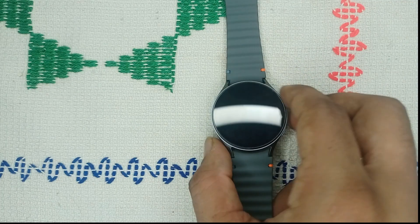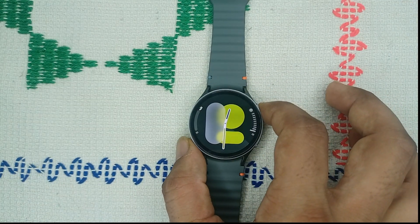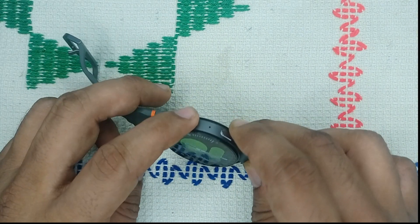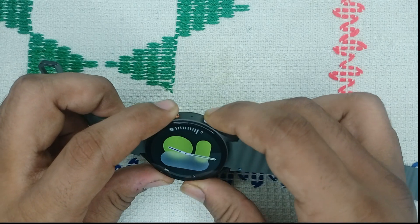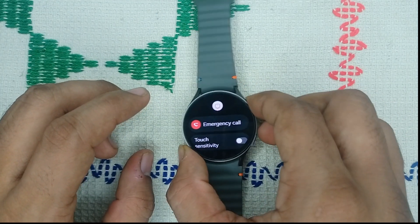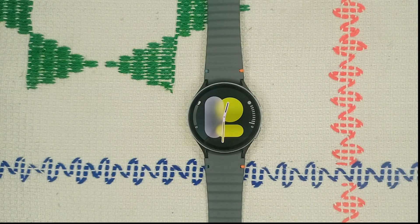Step 2: Restart your watch. Sometimes a simple restart can resolve many software glitches. Press and hold the power button and the bottom button together until you see the Samsung logo on the screen, then release. It will take 2 to 3 minutes to restart your watch.